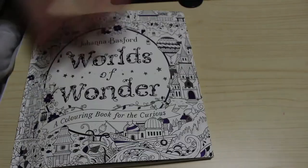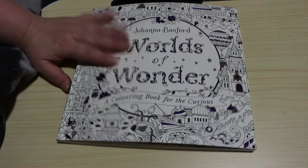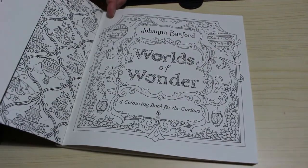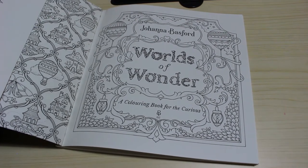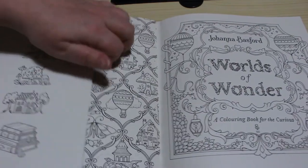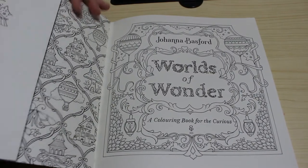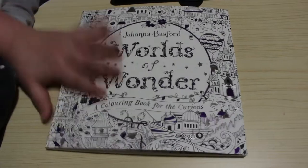So that is Johanna Basford's new book, Worlds of Wonder. I hope you've enjoyed this flip through — I really like this book and I can't wait to get started in it. I think I might start with the title page because that would be nice, and even do the French flaps. There are some pictures on the flaps too — I'll do those as well and just do one page at a time every now and again. I think that would be quite a nice thing; I wouldn't class it as a WIP, just something to do every now and again.